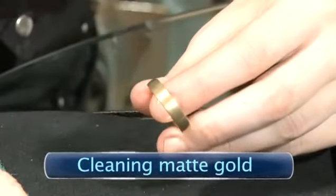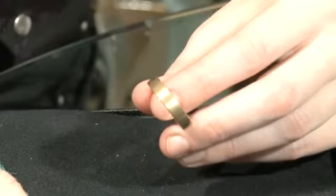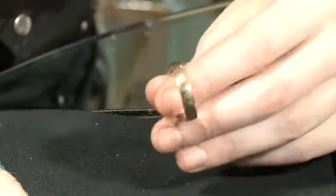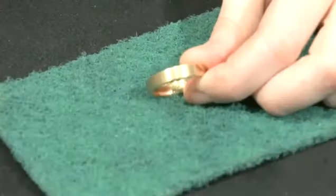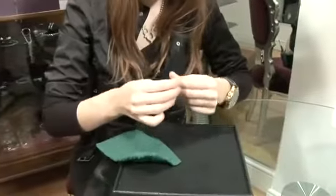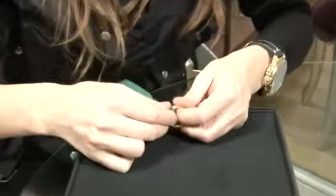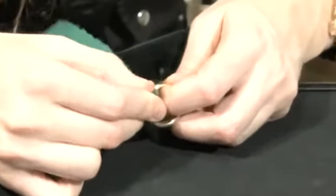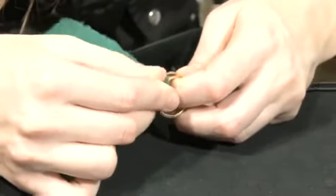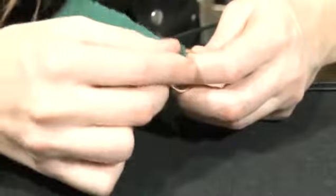Cleaning matte gold. A matte gold finish is becoming increasingly fashionable and presents a different challenge, as the problem is often that it loses the matte finish and starts to become shiny. This can be solved by using a kitchen scouring tool, commonly known as a scotch bright pad. Take the item of jewelry and simply rub it with the pad. Make sure that you rub it in the same direction to ensure a uniform finish — remember, don't rub in circles. Within a short space of time the matte finish will be completely restored.